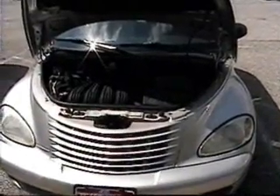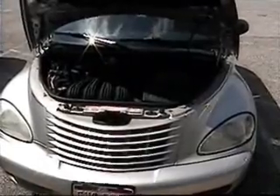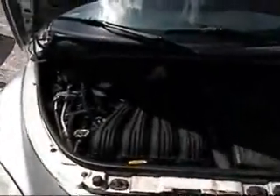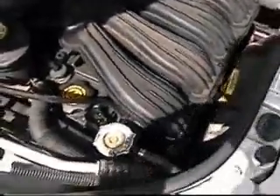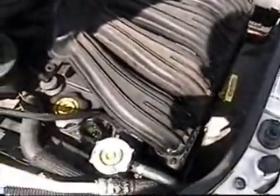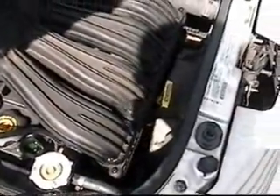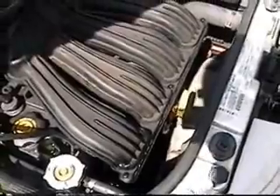This is a PT Cruiser which has an overheating problem. I'm going to attempt to diagnose it. There's some coolant here on the valve cover, so I don't know if the cap is leaking or if the cooling fans are coming on. I'm going to start it up and see what happens.